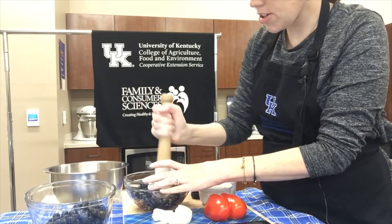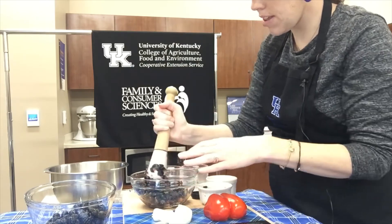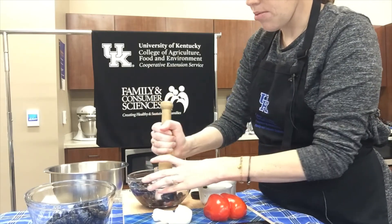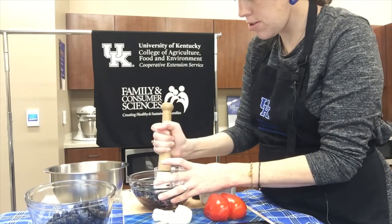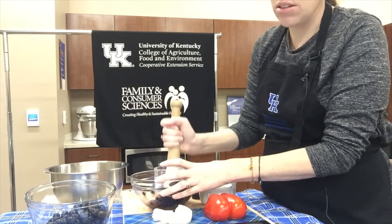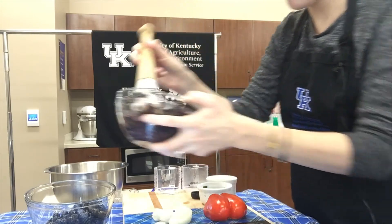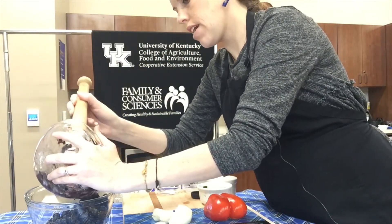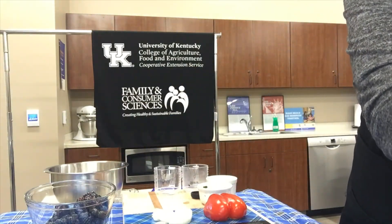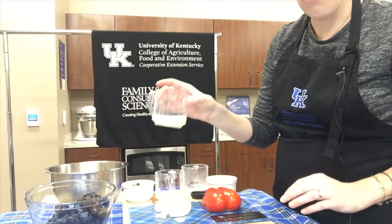I washed all the blueberries and other produce ahead of time. This recipe has a lot of fresh produce: blueberries, onion, red bell pepper, cilantro, and jalapeño peppers. I did cheat and buy jalapeños already diced in a jar just for convenience, and that's perfectly acceptable. So we have three cups of blueberries total — one cup crushed — and then a quarter cup of lemon juice, which I'll dump in.